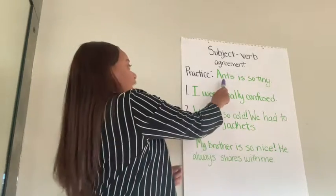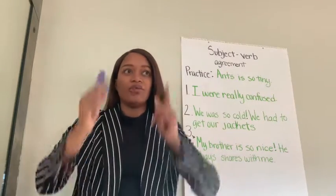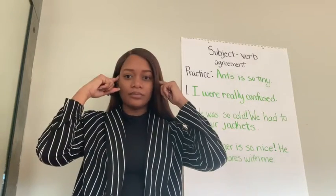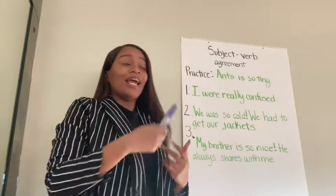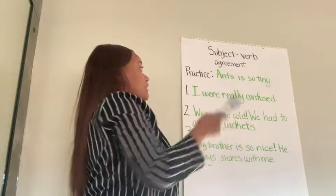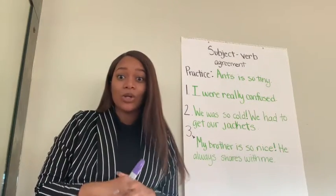First practice. Ants is so tiny. I want you to do like Ms. Samuel — read it in your head. And out loud: Ants is so tiny. So immediately, what do you find wrong with that sentence?